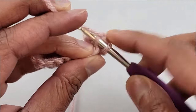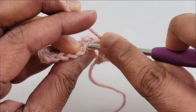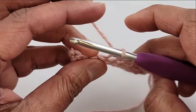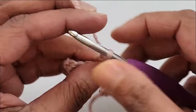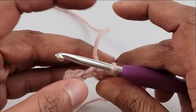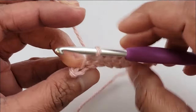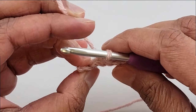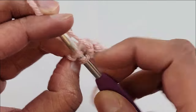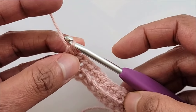Keep working in back loop all the way until you have 1 stitch left — until you have completed 10 single crochet stitches. I now have just 1 stitch left and have completed 10 single crochets so far. In this last stitch I will go under both the loops like a regular single crochet. That brings us to the end of row 2, and row 2 also will have 11 single crochet stitches.